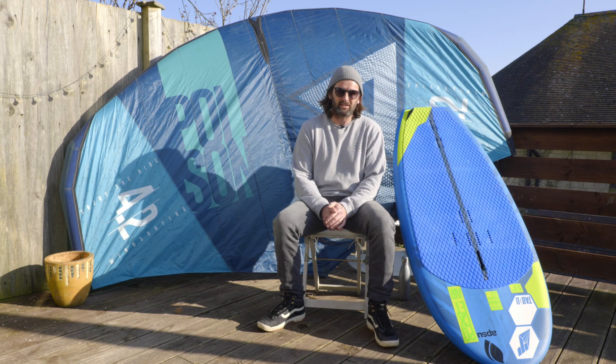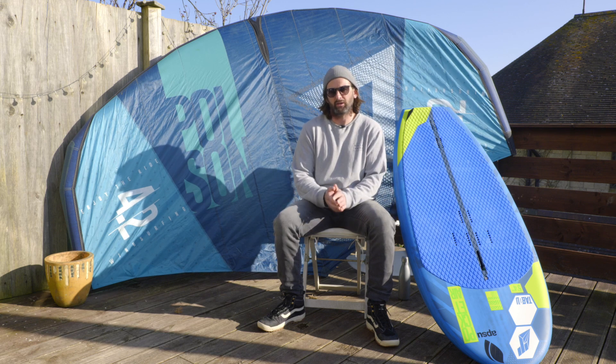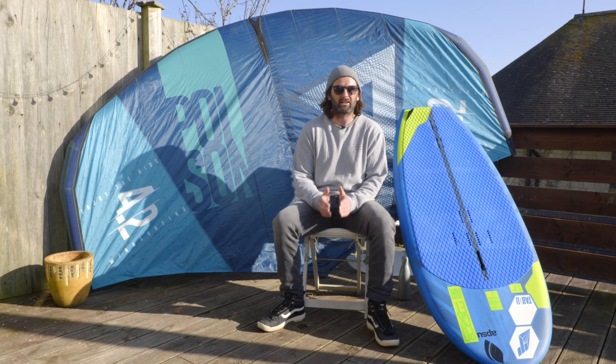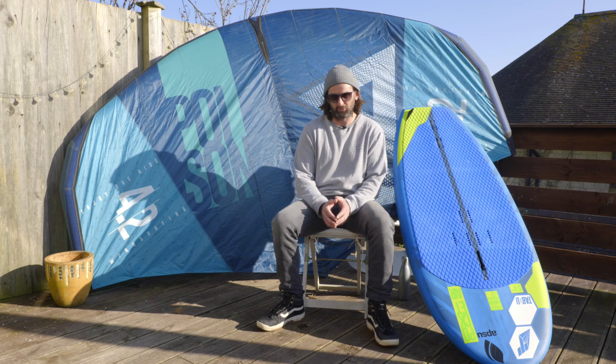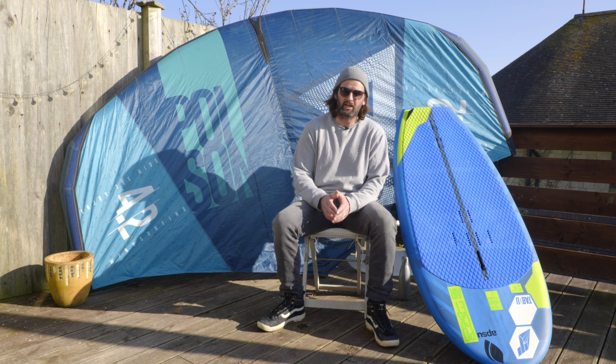With the longer fuselage that comes with this package — and it's sometimes hard to describe to people why we have a longer fuselage than other brands — the longer fuselage adds a great deal of stability, which really helps you when you're first learning to get up and foiling.